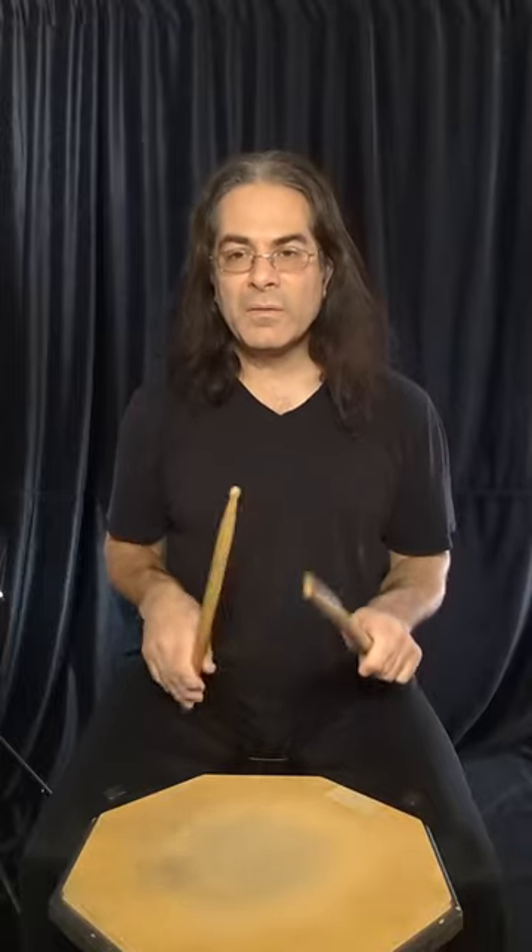From this pattern, we can delay the closed hand again and go to sixteenths. We can see we're starting to get a little flam happening, and then we can close this a little bit more into thirty-seconds.